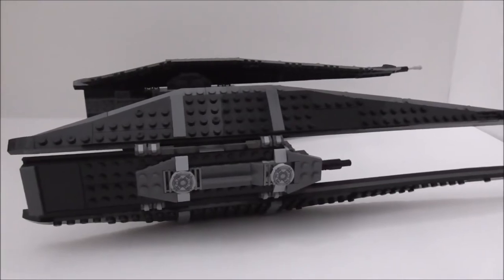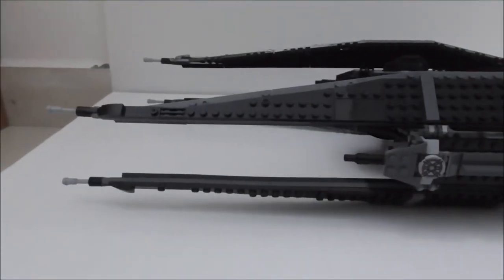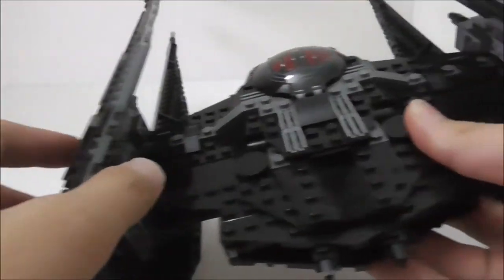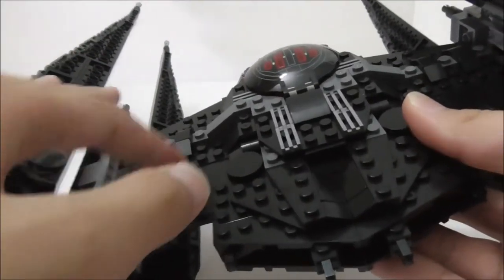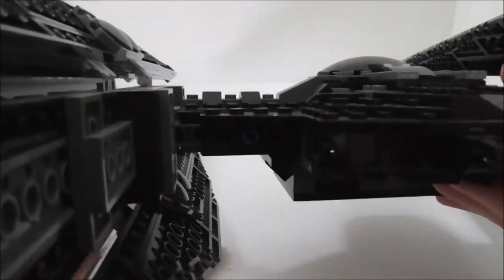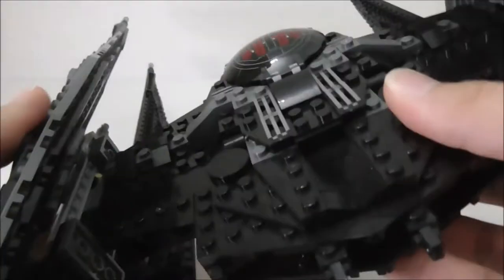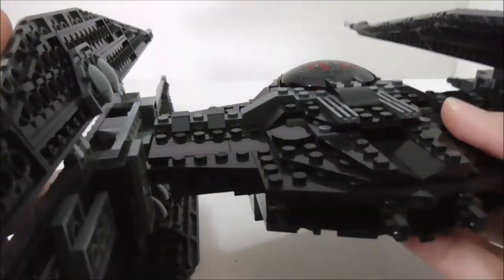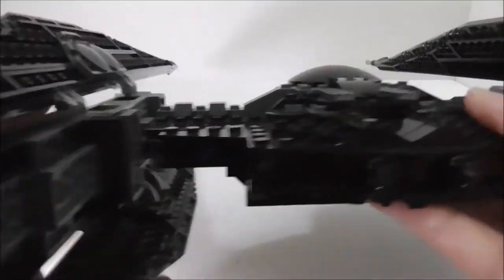The other side of the wing has the exact same features. From the back of the ship you can see how the wings connect to the middle section — they're connected via Technic beams, which makes the overall build very stable.